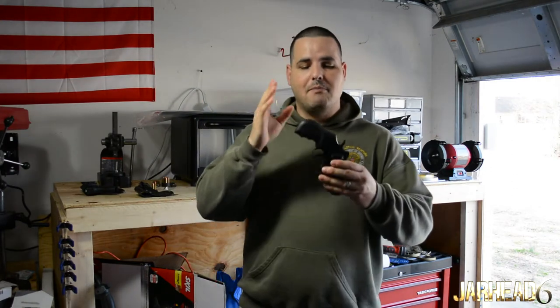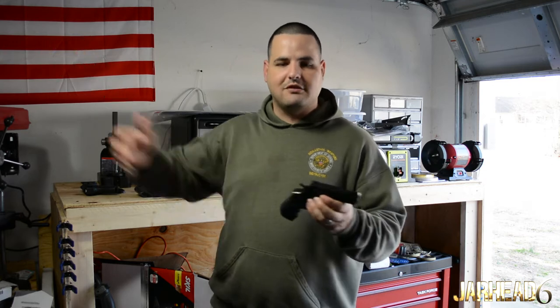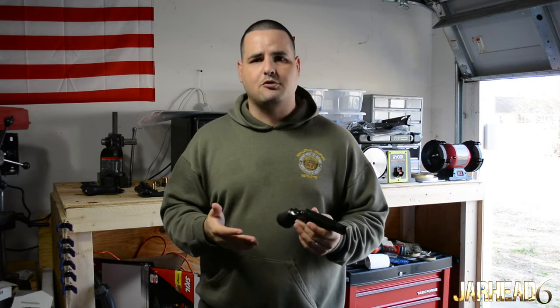It's heavy enough that if I run out of bullets I could use it as a weapon. But the good thing about revolvers is that you can stash them somewhere in the house. You don't have to worry about magazines or anything. So you can put some rounds in here, put it somewhere in the house, and if you ever find yourself in a home invasion situation, you know you have a gun there.